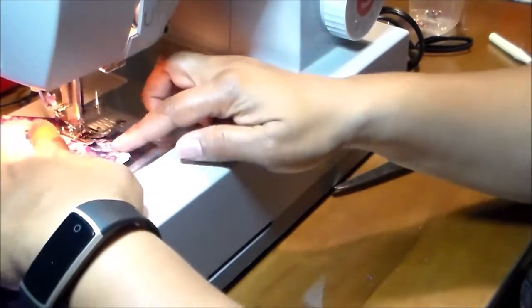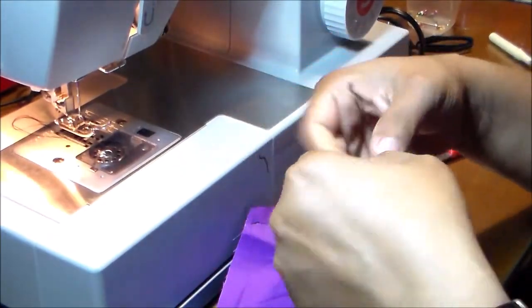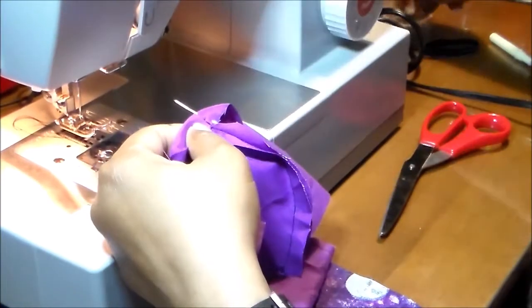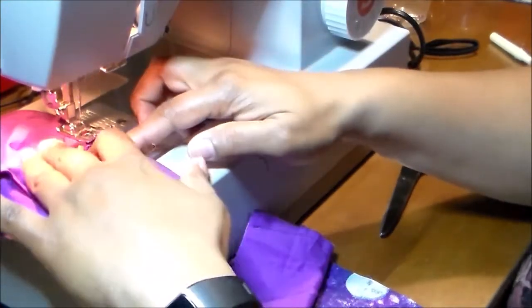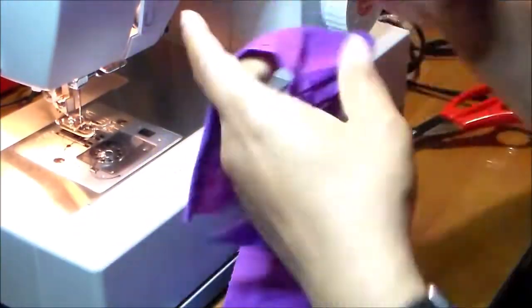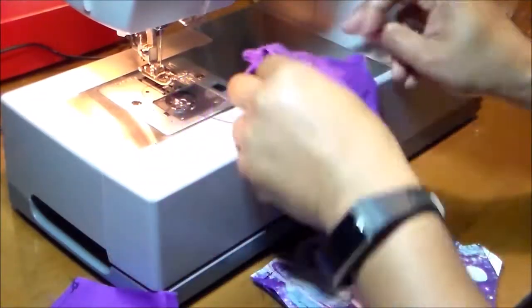Sew the top and bottom parts of the liner at the curved part. Now we open the seam and pin it because we want the seam to be sewn open. Then we fold it about one-fourth of an inch to the inside. We do this for both the top part of the pocket and the bottom part of the pocket. And the curved part — we made those cuts so when you flip it to the right side the curve will look nice.